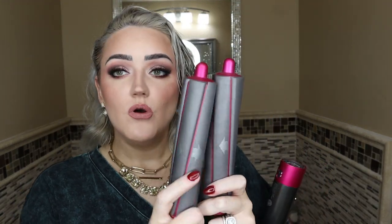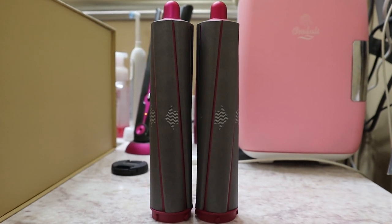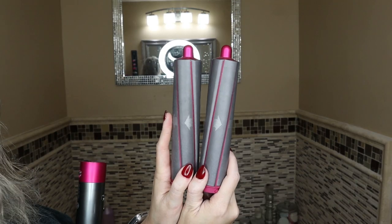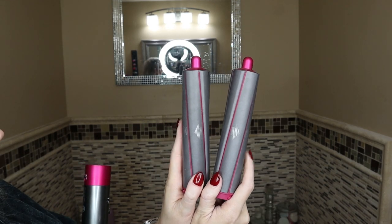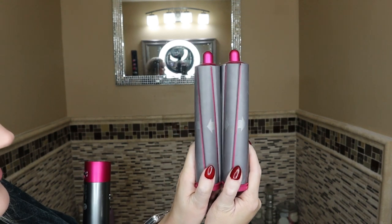First, I do want to say as part of the tutorial, you have to pay attention to the way that these arrows go. What I do is I actually sit them down on my counter. So I know this side is for my left side of my face and this is for the right side of my face — make it so the arrows are going away from each other so that when I grab them, they go like this. I hold my Dyson Airwrap a lot different than most people do, so you'll see how I do that.